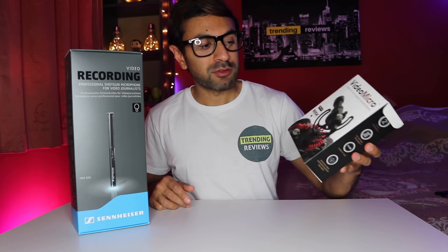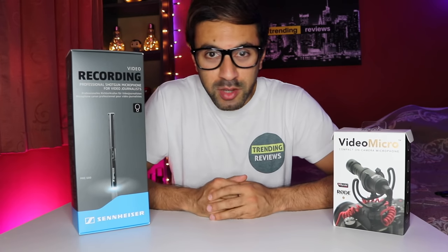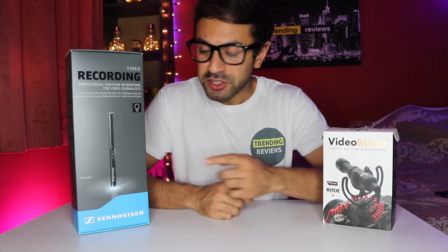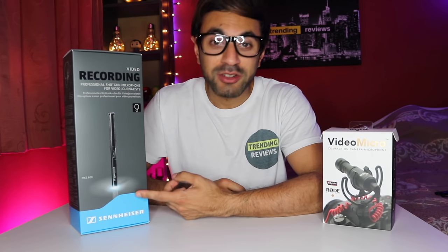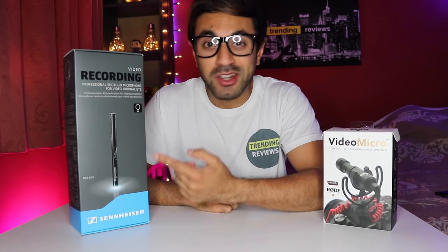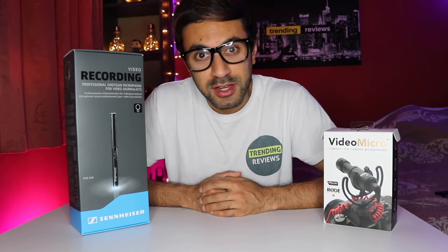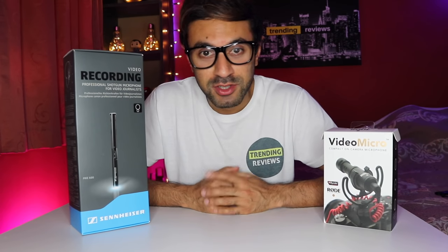In my previous videos I've been using the Rode VideoMicro for my DSLR camera. Now I'm going to give you an audio test. At the moment I'm using the internal audio for my Canon 200D — as you can hear, it's probably not that great. I'm going to switch over to the Rode VideoMicro and give you an audio test on that, and finally give you an audio test for the Sennheiser mic as well. It's a little bit more expensive but it's definitely worth the price — you guys can be the judge for yourselves.